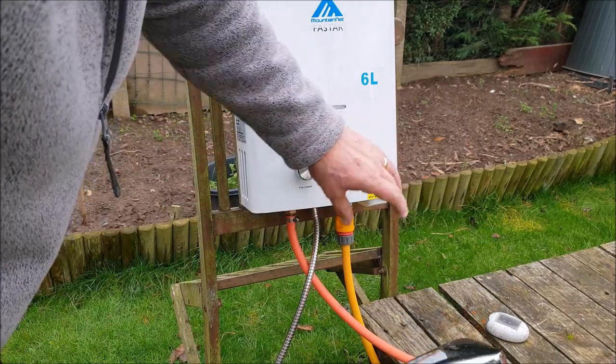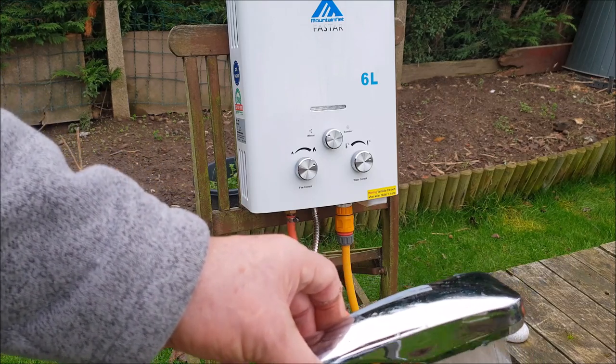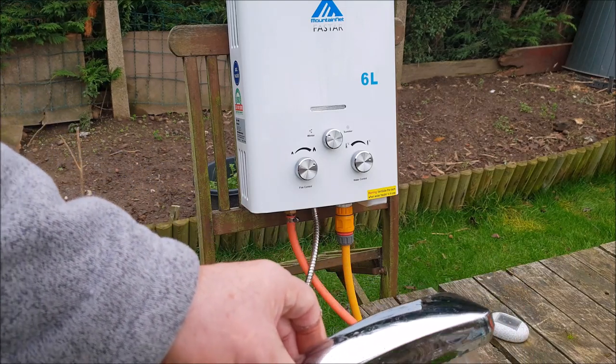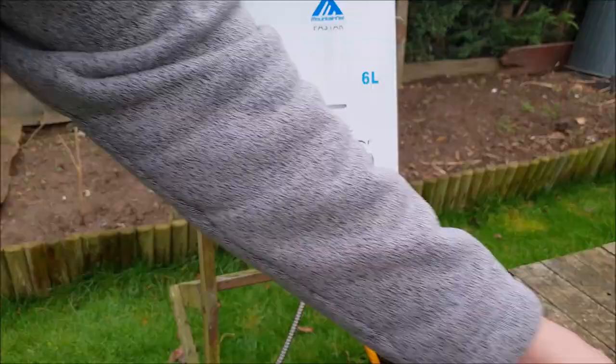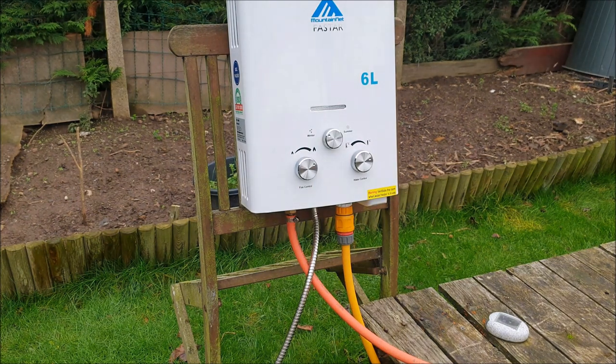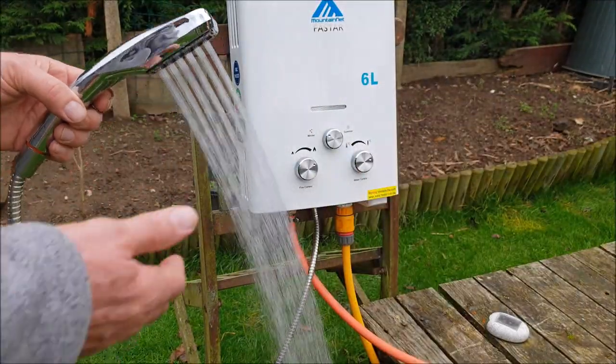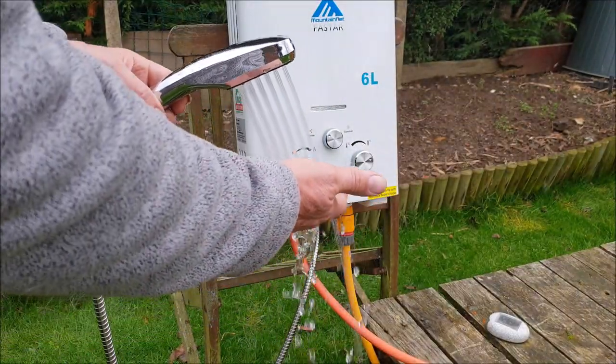The temperature's not full. What I'm going to do is turn the mains down a little bit, because it's quite high-pressure mains here, so you can get it a bit hotter that way. Okay, it's about half the pressure now — that's a lot hotter now.